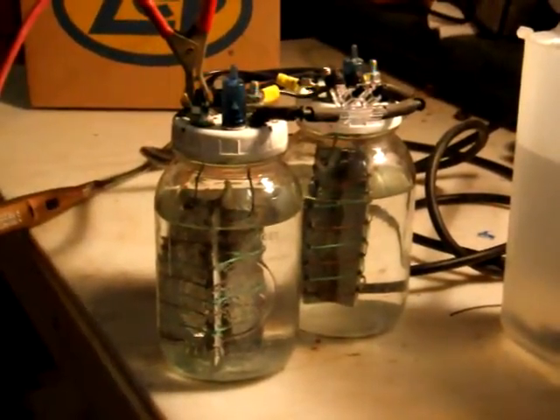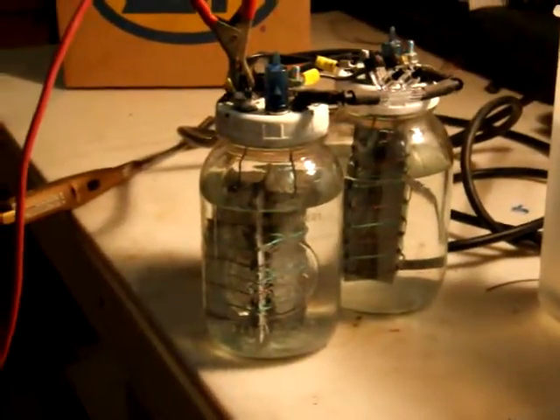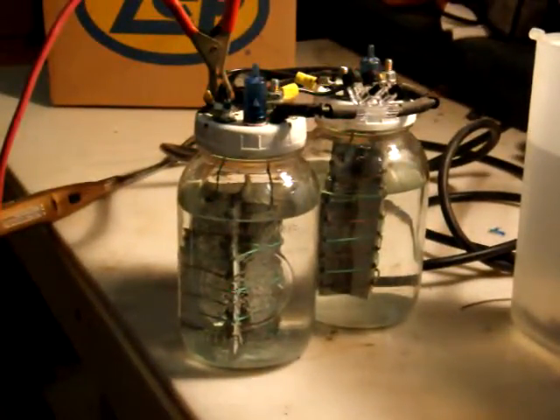I have it hooked up right now to a battery charger at the 10 amp setting, just to show a demonstration of it making hydrogen before I put it on my car.